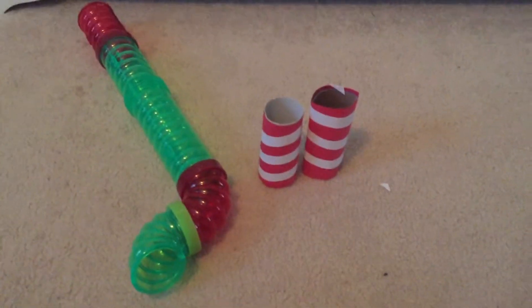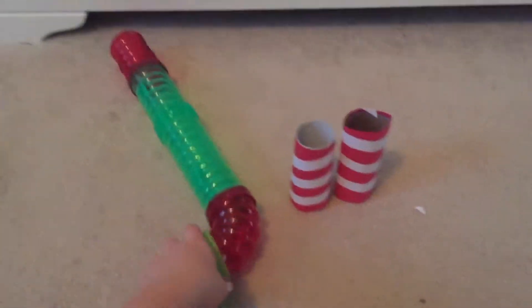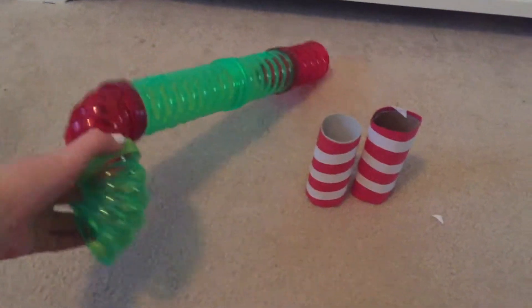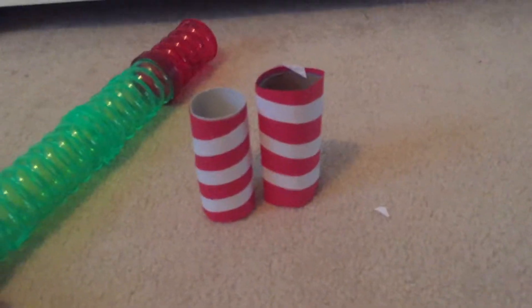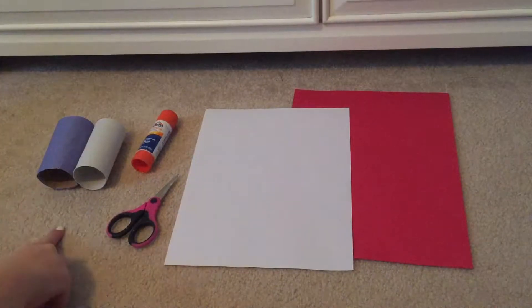Today I'm going to be redoing his cage with a Christmas theme. I just went through my little tubes and picked out the red and green ones. I also just made these little DIY tubes, which I will show you now. So what you're going to need is two toilet paper rolls.